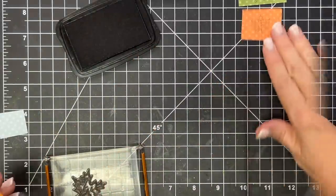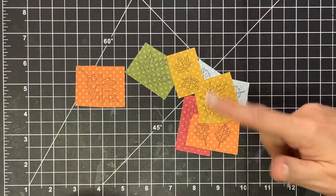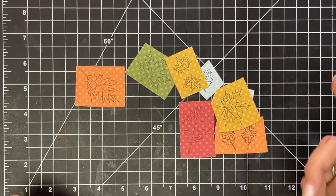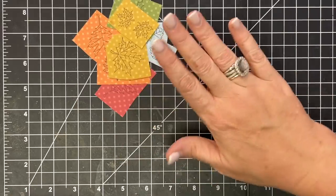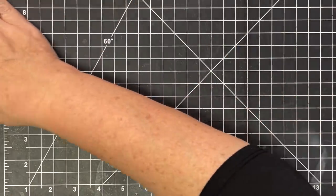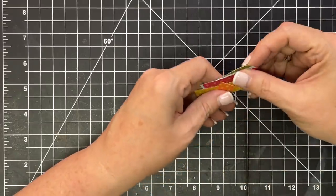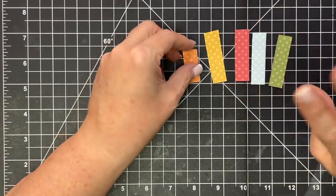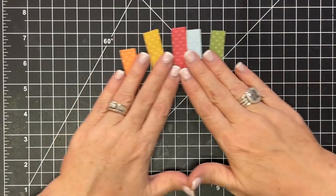I'm going to keep stamping and then we'll start coloring. I decided to go ahead and do two of each leaf. Some of them, like this one, I did in yellow and green, but I think I'll need more leaves for the pattern I'm wanting to do. So I'm going to move these off to the side for now, and what I want to show you is what we're going to do next. I cut for myself some little strips of cardstock.